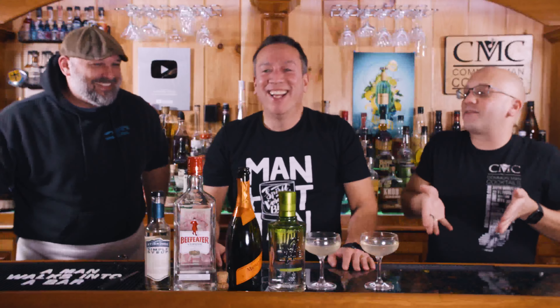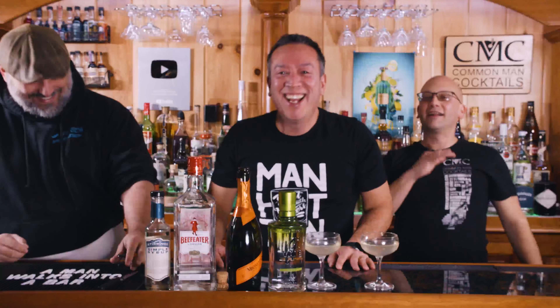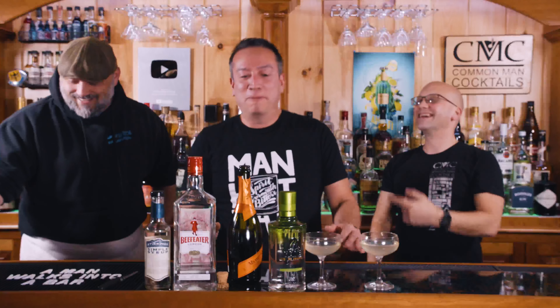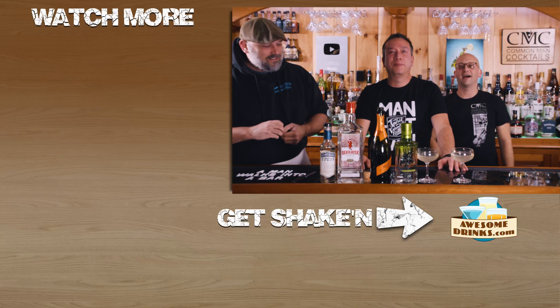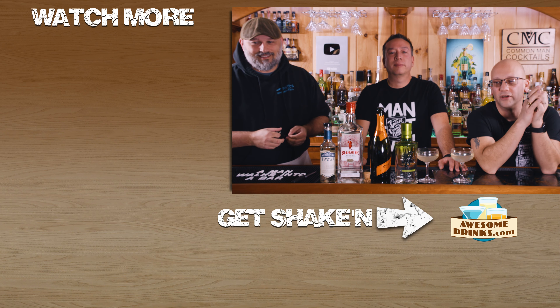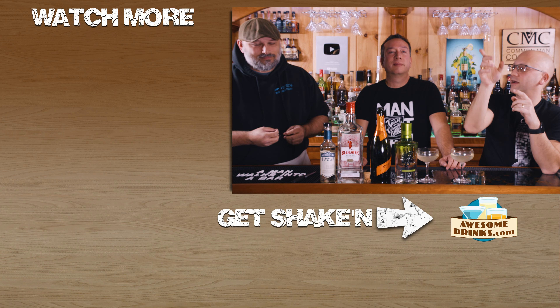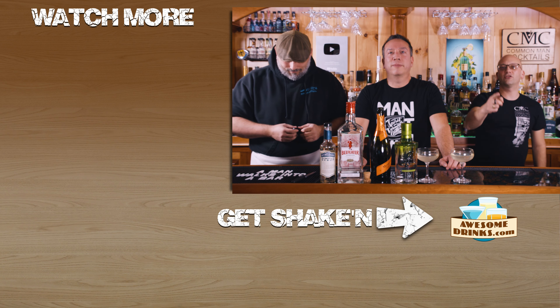So if you're into French 75s, listen to Dan. Champagne's good. We'll do a playlist with champagne cocktails and one with gin cocktails so you can find them all easily. All right, we're done — drink, subscribe.